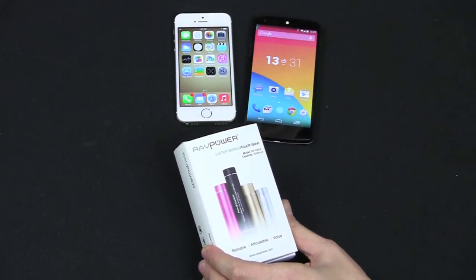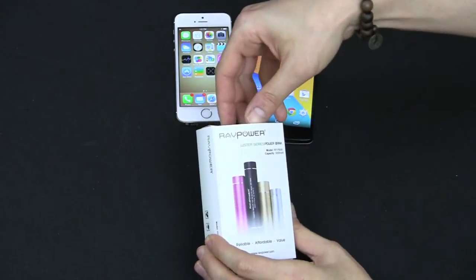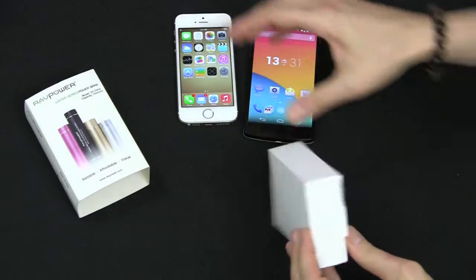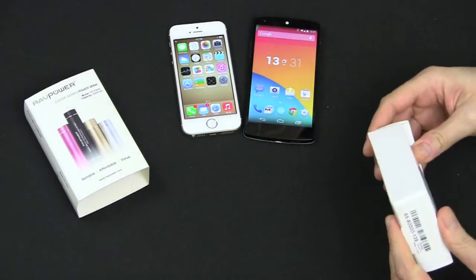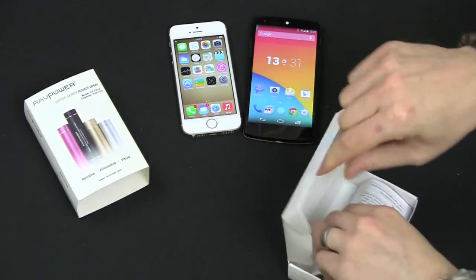When you're running out of power and can't get access to an AC adapter or a plug-in adapter, you use one of these. They sent me the gold one, which really goes well with the gold iPhone 5s. It also works with any other phone — this is my Nexus 5, and I'll test it on both.